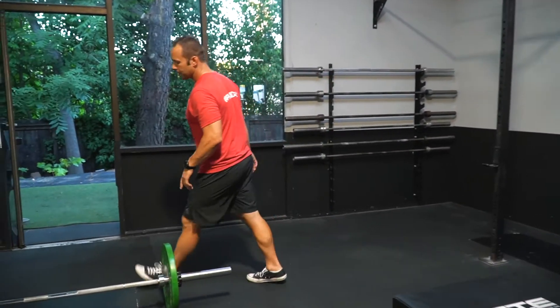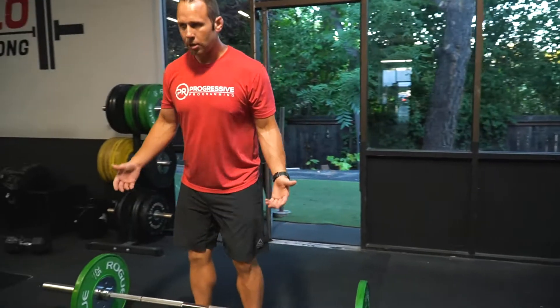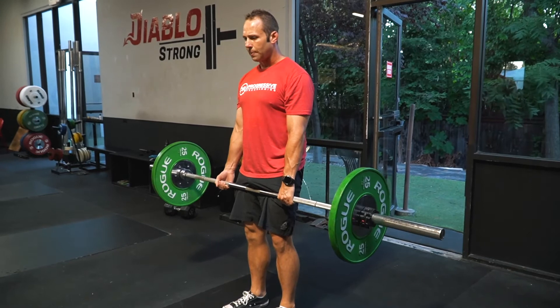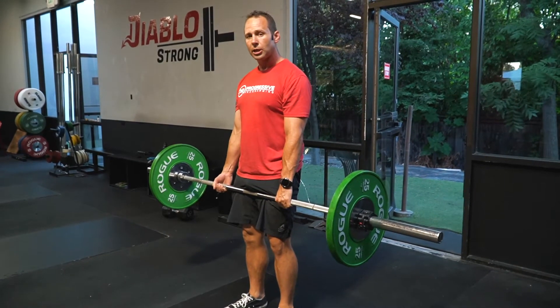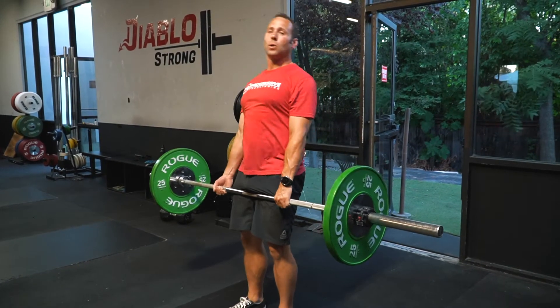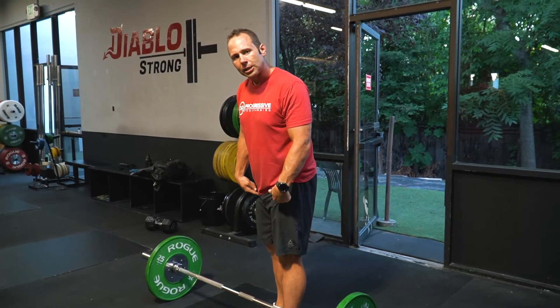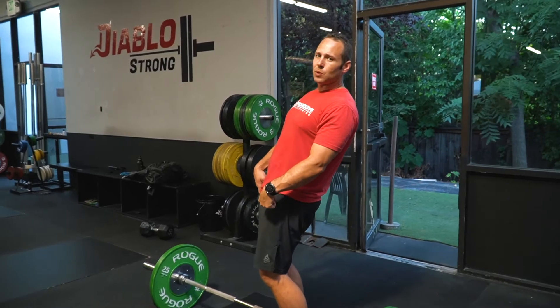Then we've got our deadlifts. Set up, hinge back, grab our bar, pull. We want to make sure that we're stopping at a neutral position and not beyond — we're not looking for that hyper-extended back, and we need to make sure that our legs stay straight so we don't rock back into it as well.